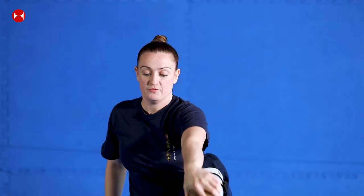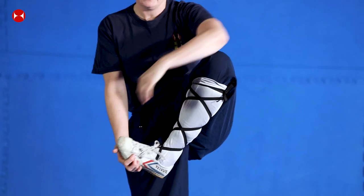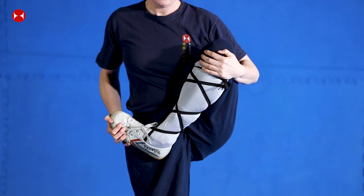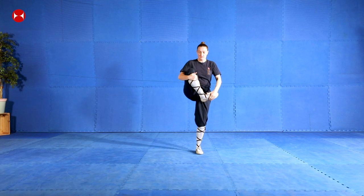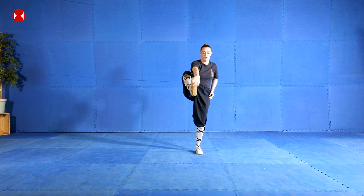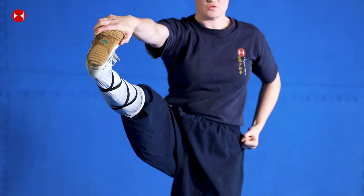And then grab the hand on the foot and stretch forward, and then in again, and then change the other side. Try and keep your balance if you can, yeah, and pull your knee in towards you. Good, and then grab your hand - same foot - push your legs straight, try and really keep your knees straight.